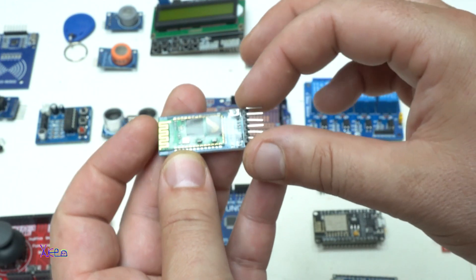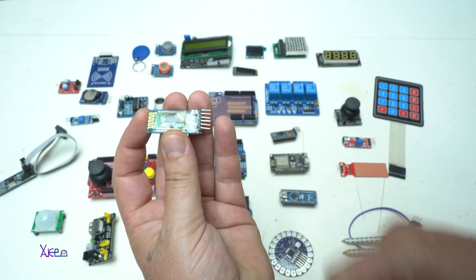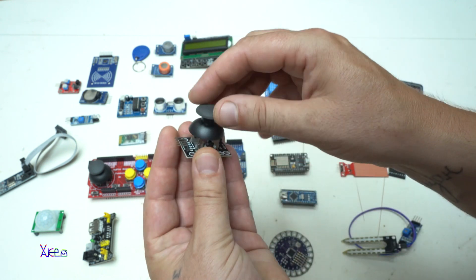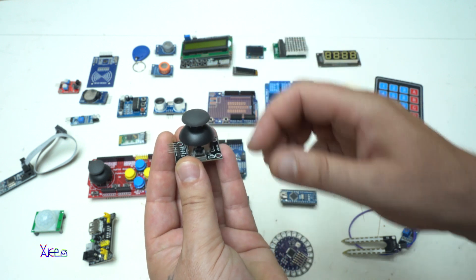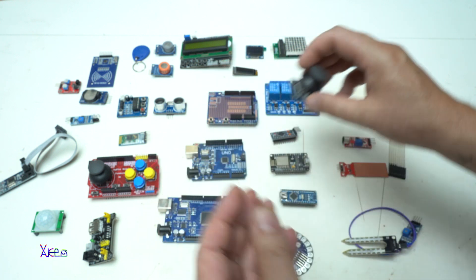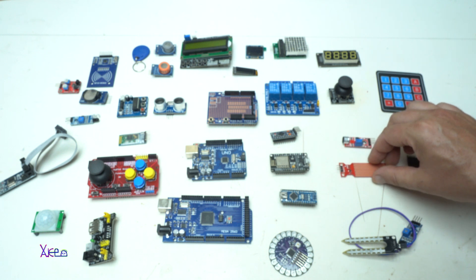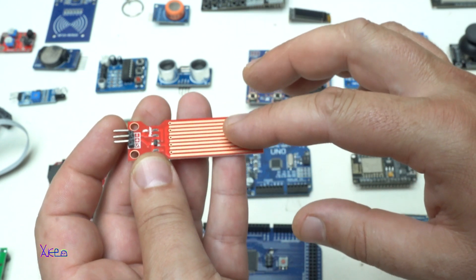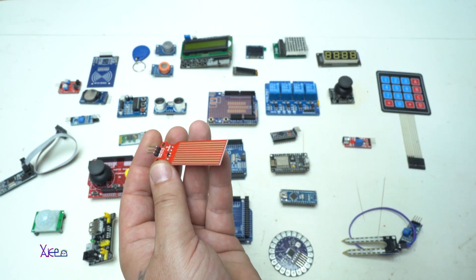Don't forget the Bluetooth module for communicating between your smartphone and the Arduino board. You can use an analog joystick to control DC motors or other things with this device. And if you want to make a rain detection project, you'll need this rain sensor module — connected to the Arduino and displayed on a display.